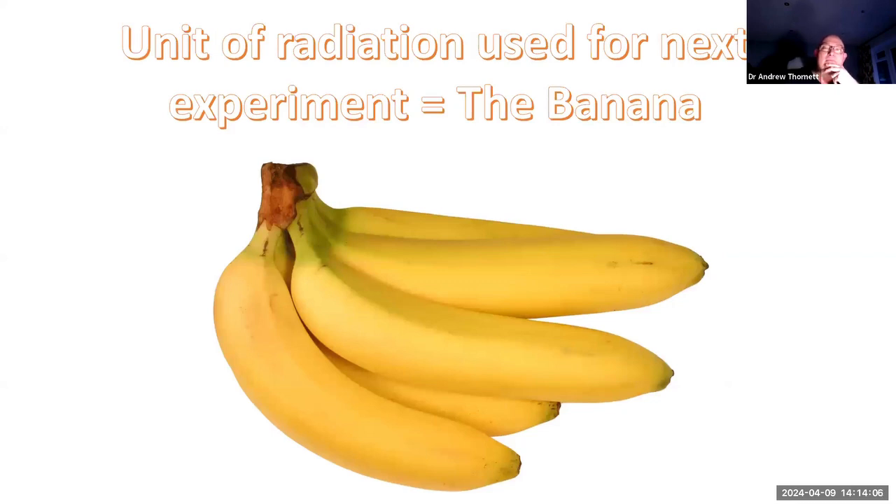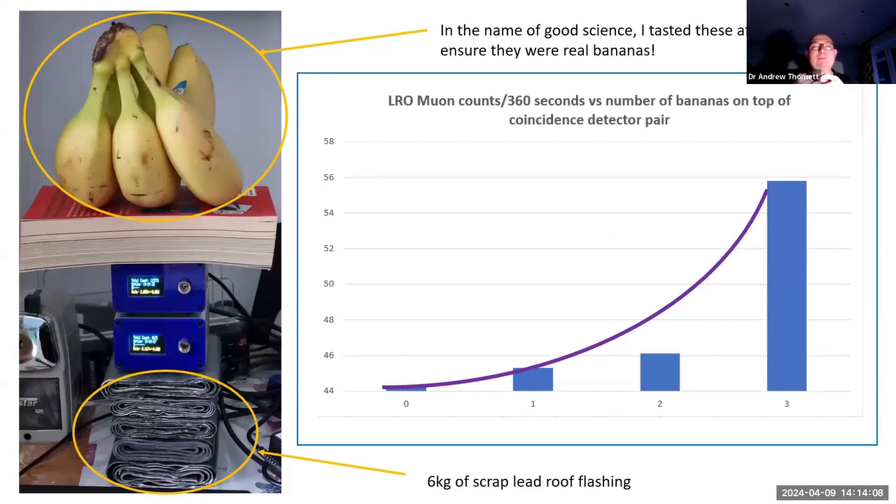And here is where the banana comes in. My data shows numbers of banana units at the bottom versus counts on the left-hand side, showing that the number of counts goes up with the number of bananas. It's really important to put a book between the bananas and the muon detectors in order to balance the bananas rather than doing anything else. You can then eat the bananas afterwards to prove they were bananas and ensure good experimental process.